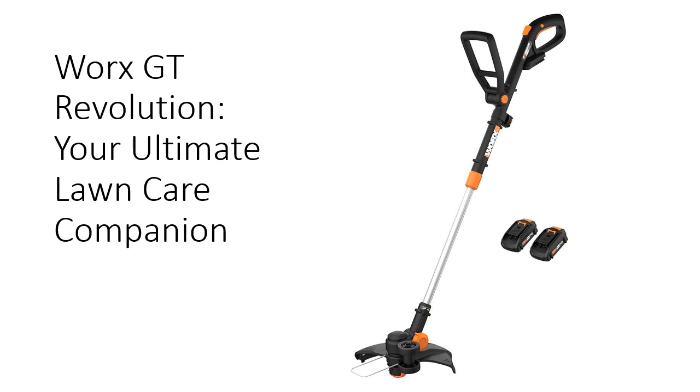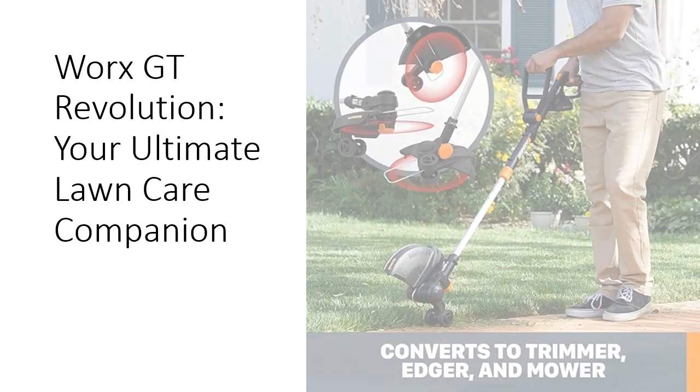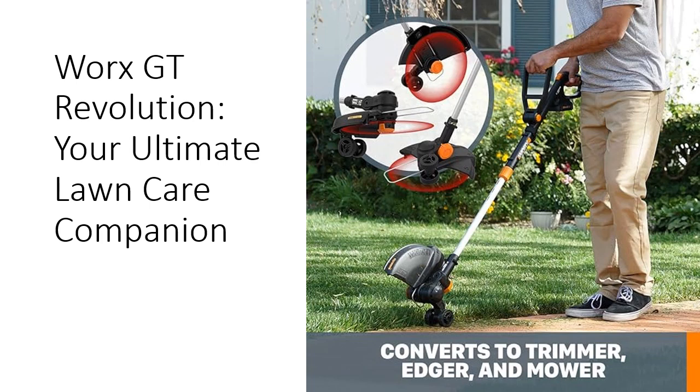With its lightweight design at only 5.5 pounds, fatigue is a thing of the past, allowing you to tackle lawn maintenance tasks with ease. Equipped with two 20-volt max lithium batteries, this trimmer provides enough power to breeze through a typical quarter-acre lawn.